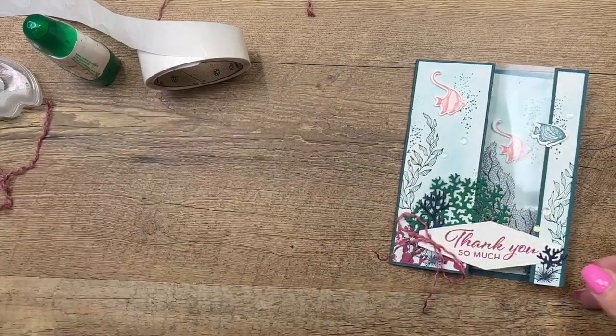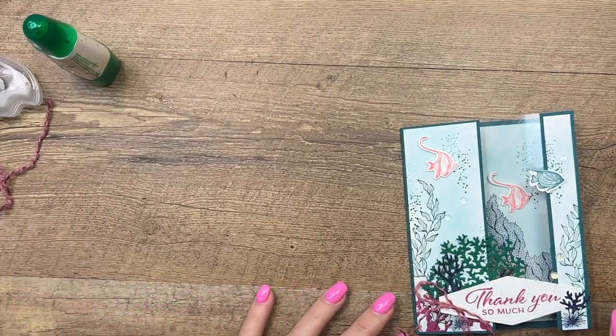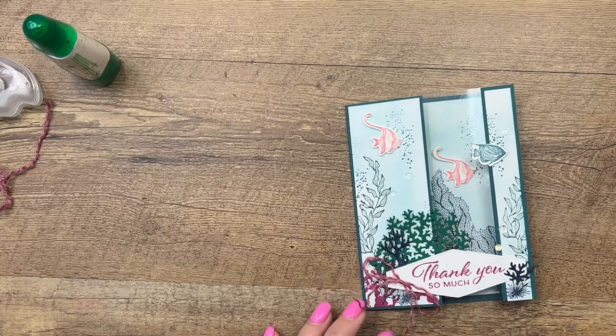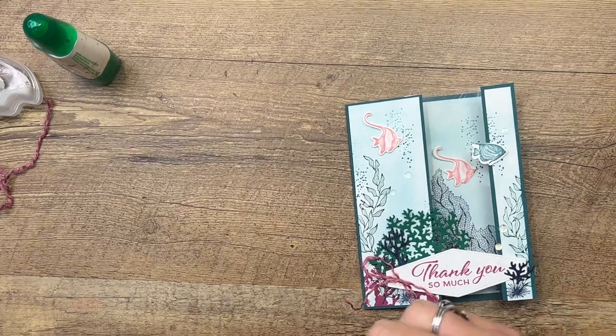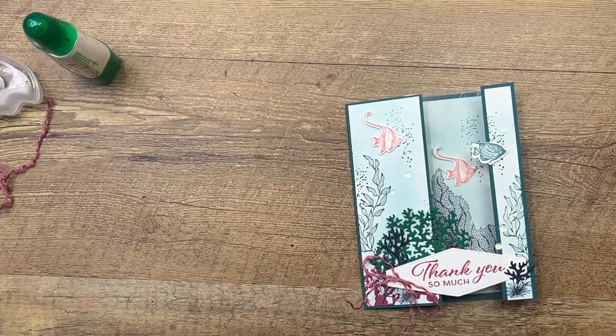And there we have it, you guys! I hope you like this project. Remember there is a free PDF over on my blog with two other Beauty of the Deep cards if you'd like to check them out — click the link here on YouTube. Have fun stamping! Thanks everybody, bye bye!